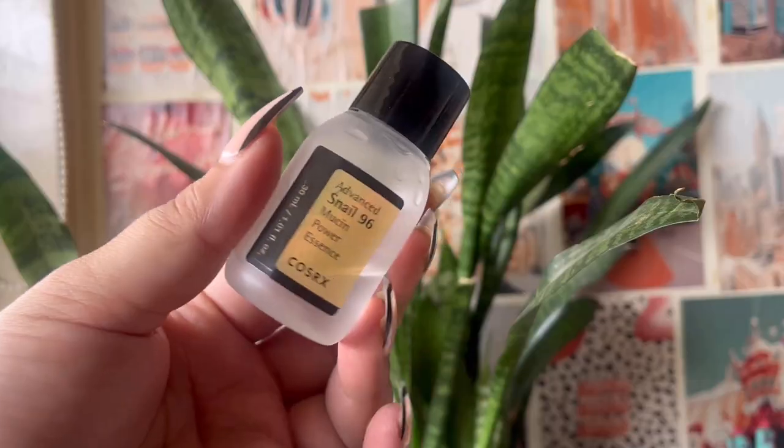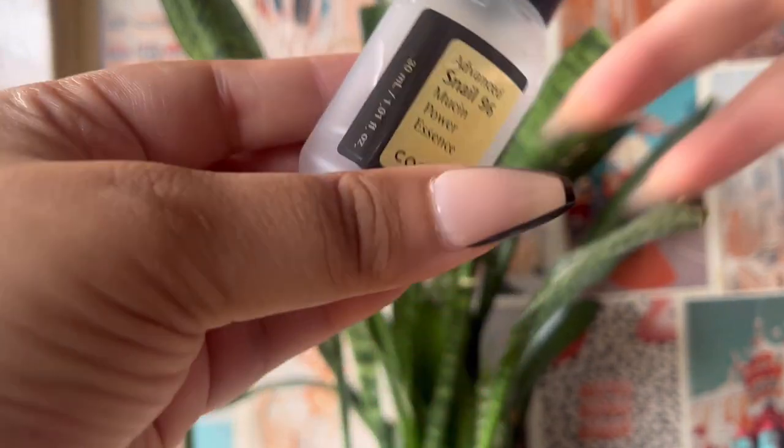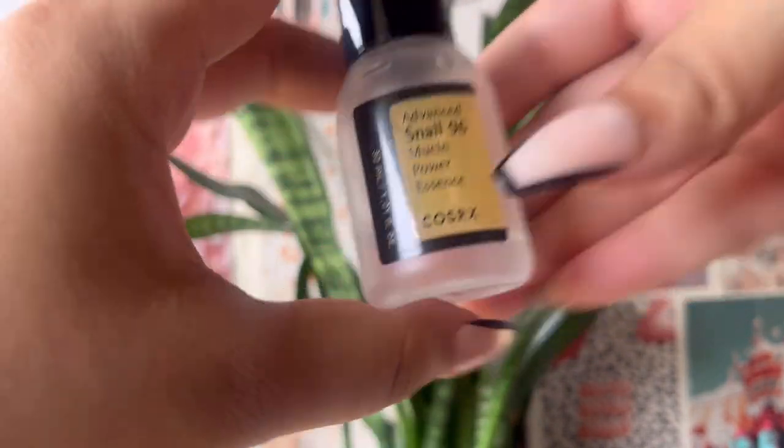Next, post-cleanser, is the Snail Mucin Essence. Surprisingly, this is a 30ml essence but I still had a little left because you need a very small amount. I've used the big bottle before and loved it — it's like a hybrid toner-serum, especially great for dry skin. It won't give you extraordinary benefits overnight, but it will hydrate your skin for sure. It's a very neutral ingredient so you can use it with retinols or actives without issue.